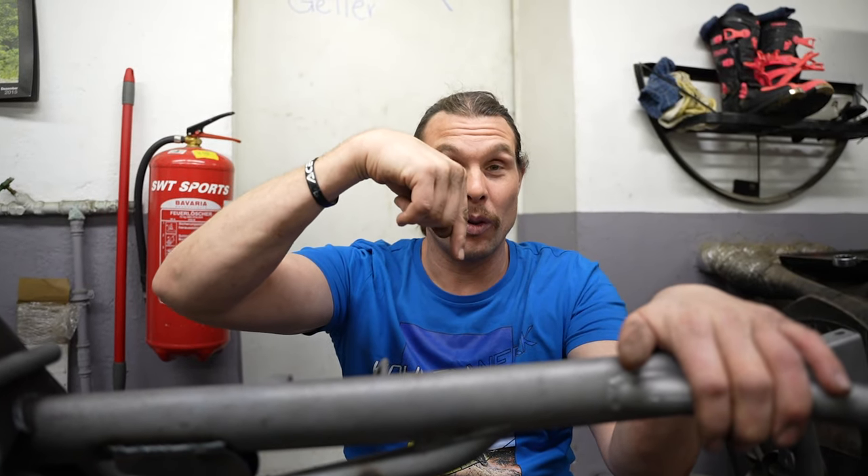Es ist Movember 2023 und ich habe da extra den Link unten im Video. Movember – habt ihr einen eigenen Account, da kann man Geld spenden. Mein Ziel war für dieses Jahr 360 Euro. Wäre total toll, wenn ihr euch beteiligt.